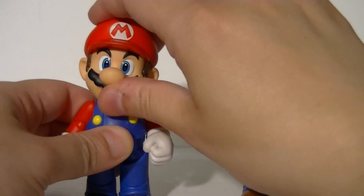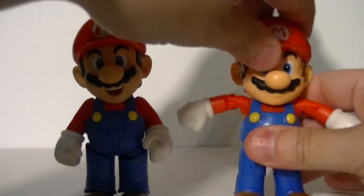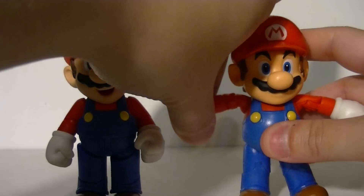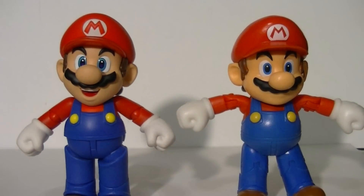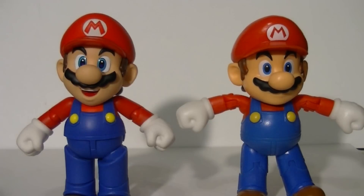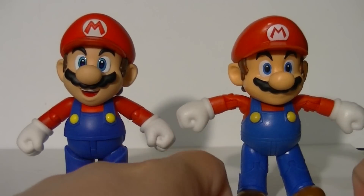That said, let's look at how the articulation actually works. The Figuarts Mario has a full ball-jointed head so you can get expressive tilt, while on the World of Nintendo figure the ball joint is so deeply recessed it's basically just a swivel. But check this out — the Figuarts Mario has his arms all the way up in a T-pose, and that's as far up as his arms can go. That means the World of Nintendo figure actually has better shoulder articulation.